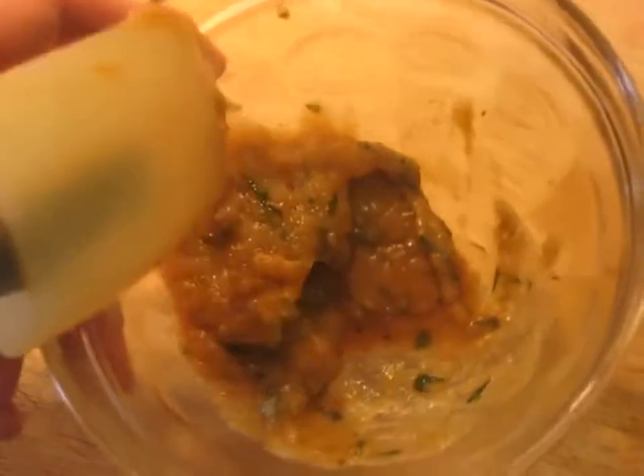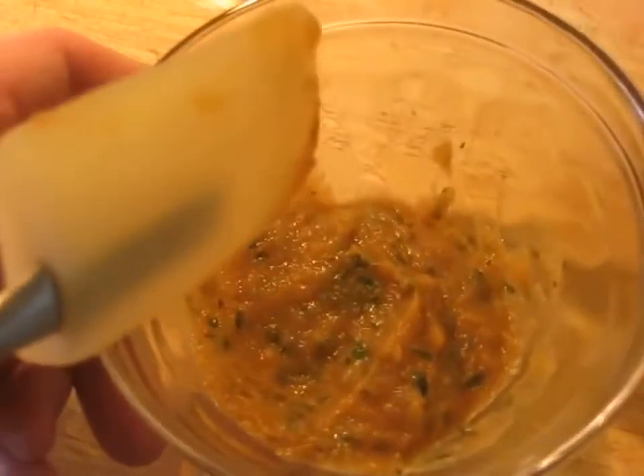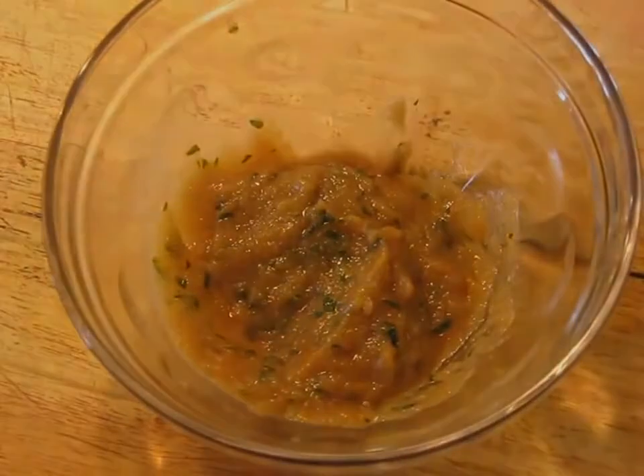After about five more minutes, you get it reduced down. I just want to show you - this is all of that onion, the parsley, the stock, everything. It's all reduced down to this very concentrated little bit. This is going to be refrigerated and it'll be smeared on the meat as we're preparing it.